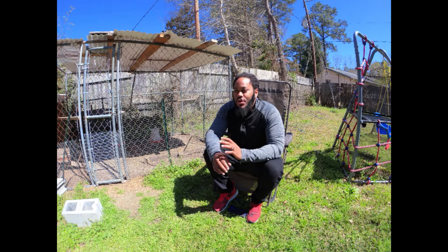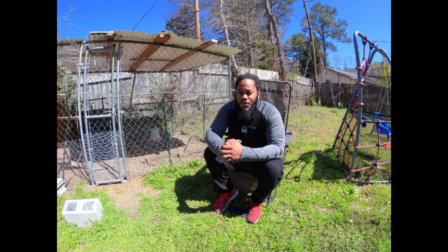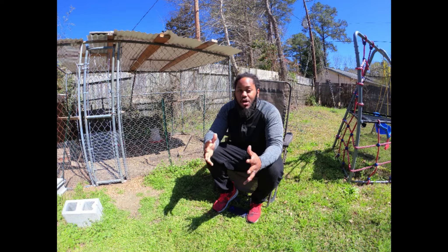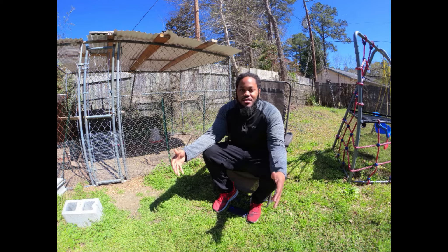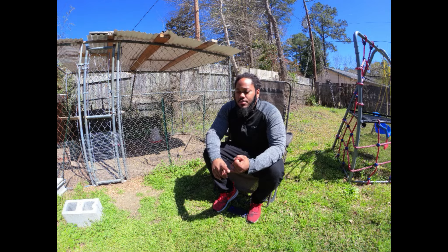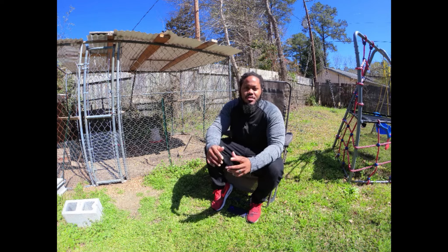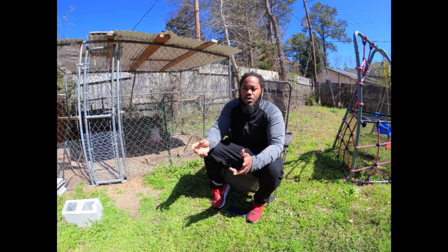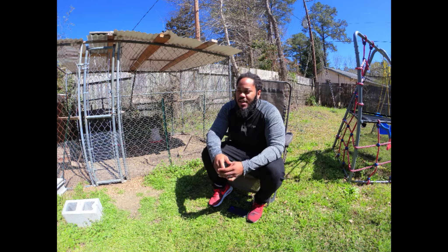When you first get them, you have about maybe a month or so before you have to get them out of wherever you're keeping them — whether that's your garage or if it's your first time maybe in the house. I had mine in a spare bedroom in a big 50-gallon Tupperware container. You're gonna need your heat lamp and stuff like that, but if they're in the house you probably won't need one because your house is probably warm.